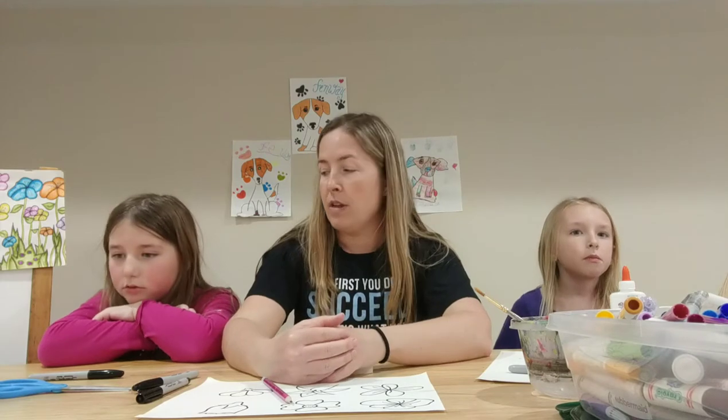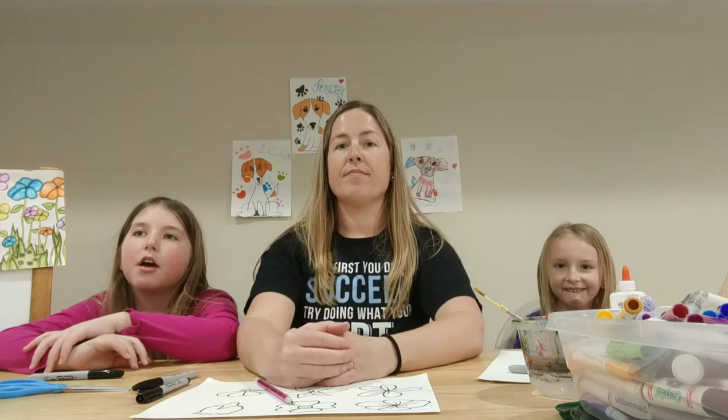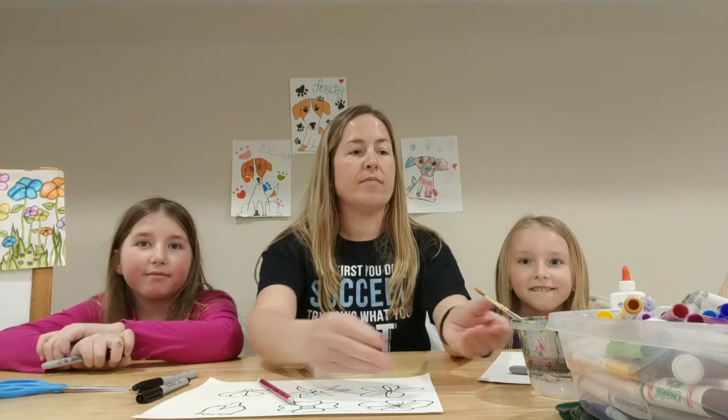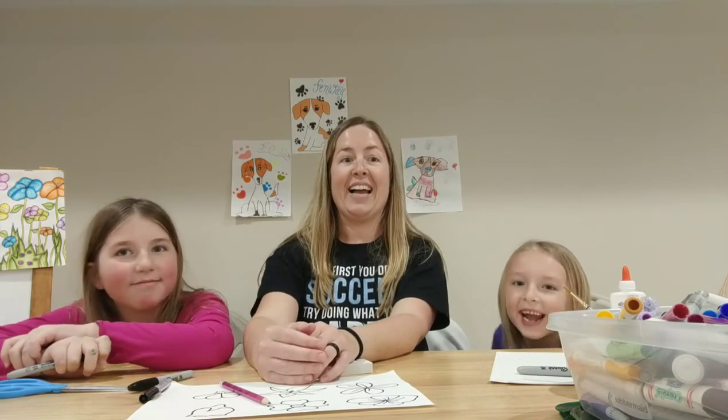So, do you want to give any shout-outs? I would like to shout out to my best friends Brooke, Brooklyn, Oliviana, and Ava. Aria, you want to say anything? Kaya and Emily.